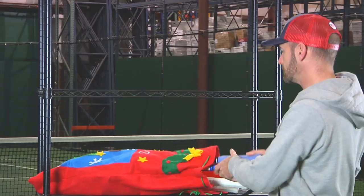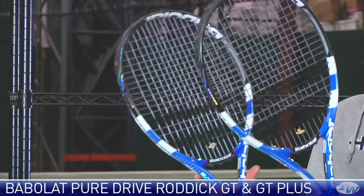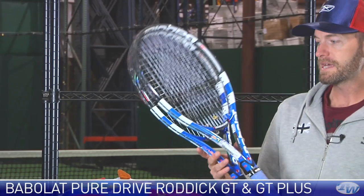First up, we just posted our review on these two rackets. This is the Babolat PureDrive Roddick GT and GT Plus. Dynamite stick for the power player. If you're just shopping for yourself, check one of these out for a demo.